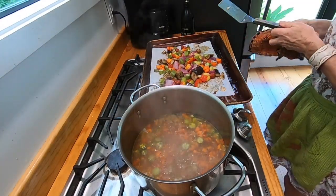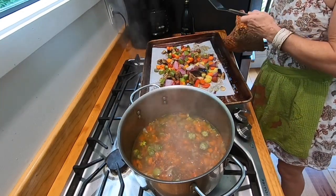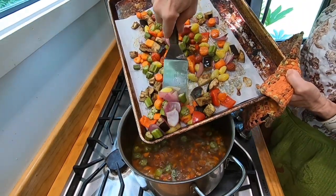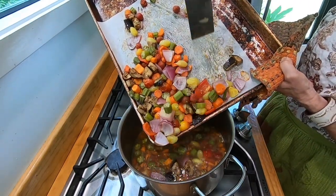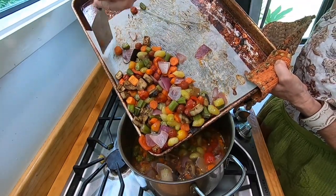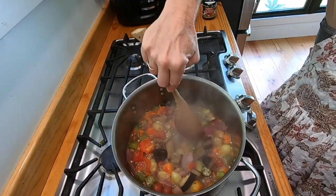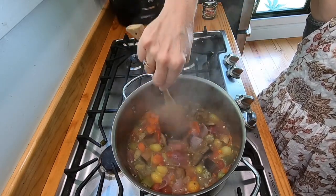I just got the vegetables out of the oven — they've been roasting about 20 to 25 minutes. I stirred them a couple of times to make sure the oil was distributed well. Now you just slide those babies off into the stock. Look how pretty that is! I'm going to let the broth and vegetables stew a little bit to get the flavors all in.